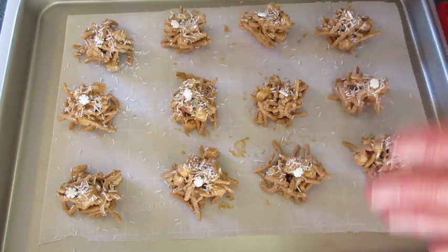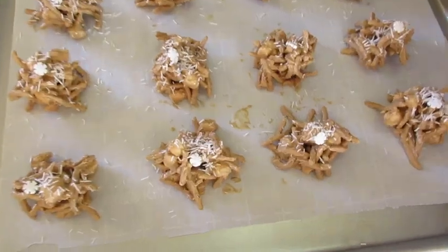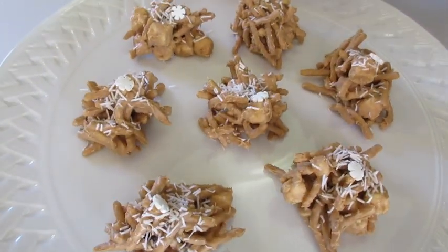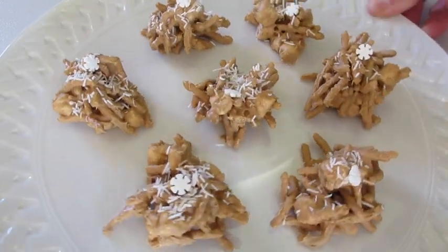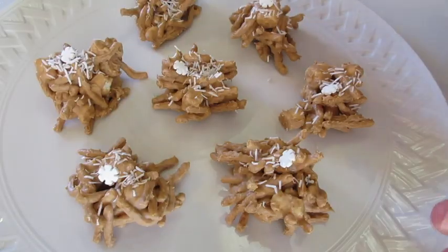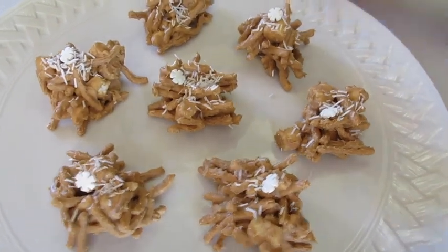If you'd like to set these up faster you can chill them in your refrigerator for five minutes. I like to serve my butterscotch haystacks on a plate, separating them so you can see the detail in each little haystack. I think it makes it look really festive for the Christmas season.